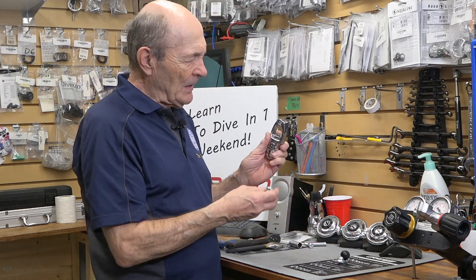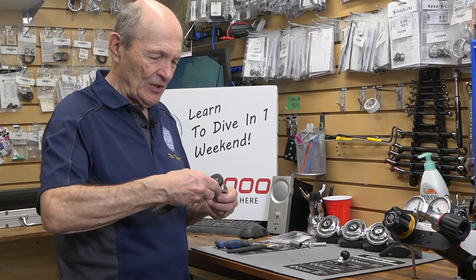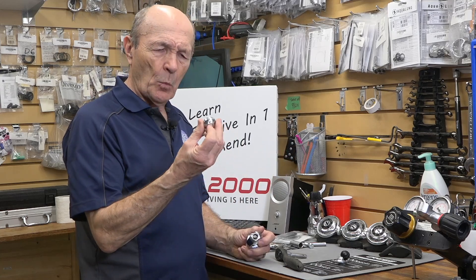Down inside there, there's a big nut. And that big nut is always on too tightly — I don't know what it is, but for some reason service people seem to want to put that on really tightly. So in order to get that nut out of there without destroying everything, all you need is a one-inch socket.